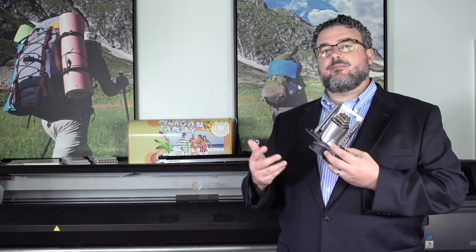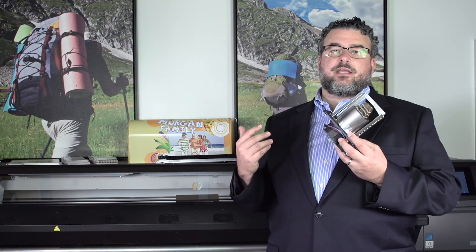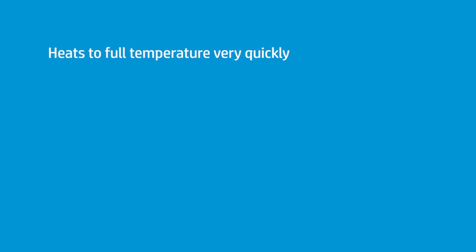For most of my printing, it takes anywhere between about 40 seconds to maybe a minute and 15 tops to come to full temperature. It doesn't take long at all. You'll hardly even notice it.